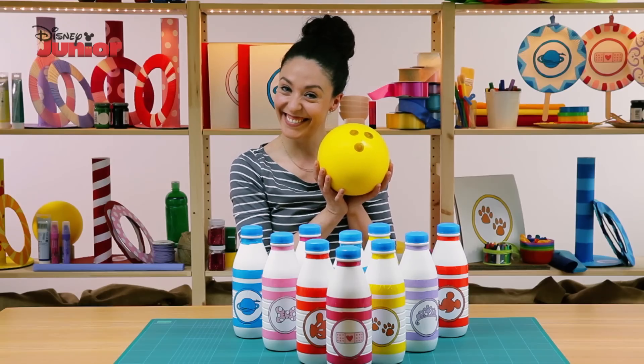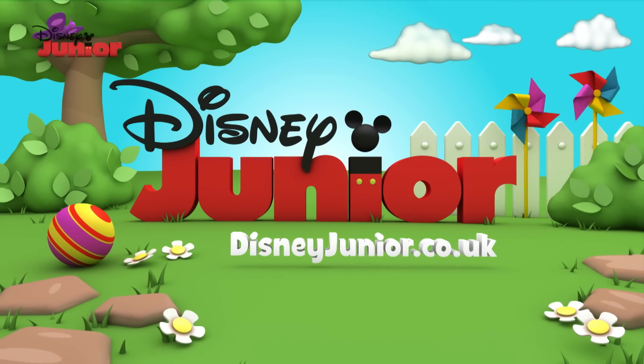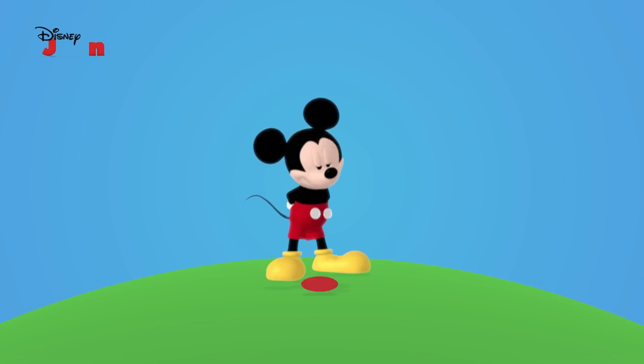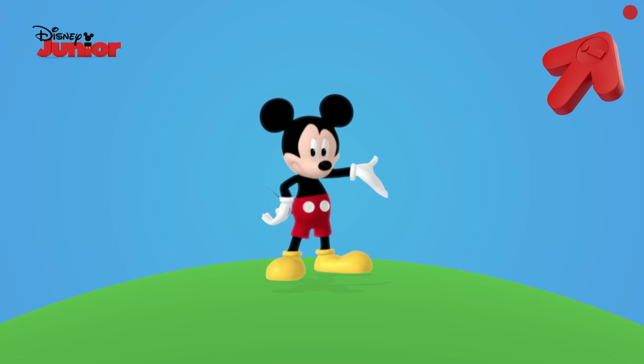Your bowling game is ready! Find out how to build more games on disneyjunior.co.uk. Tap the 'i' in the top right-hand corner of your screen for even more Disney Junior, where the magic begins!